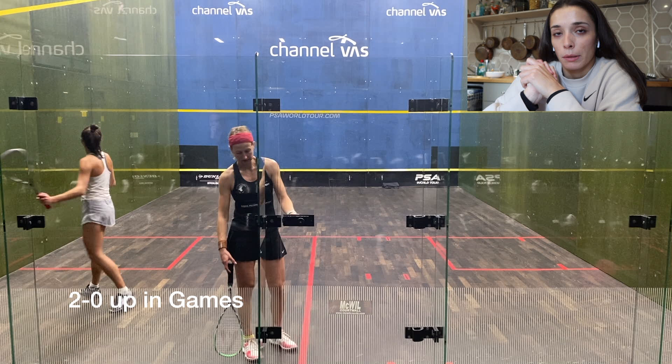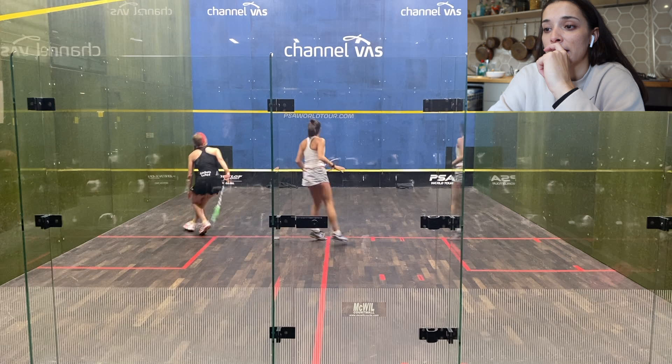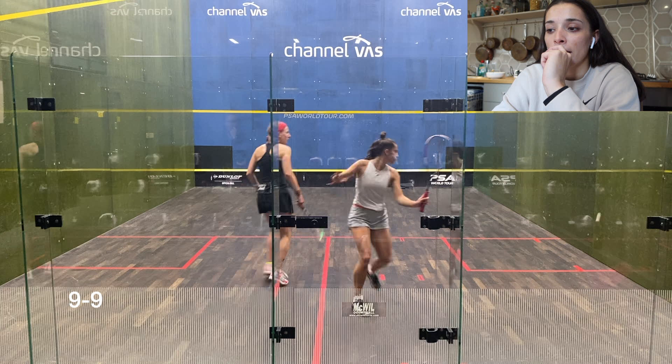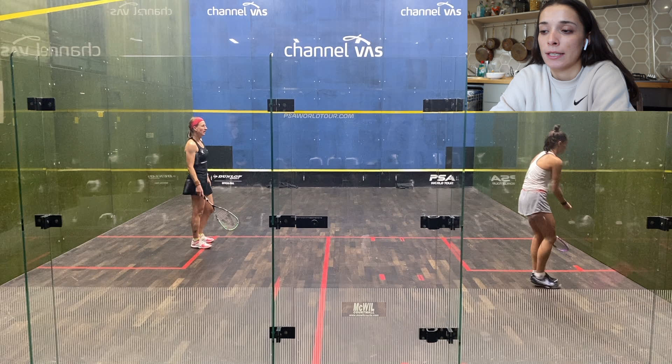Third game — I went 7-4 down. I made a lot of errors at the start of this game. Got it back to 9-all and then it got pretty tight. Probably got a bit too tense and started hitting it all a bit too hard. I started getting a bit too frantic where I just needed to slow the pace down and extend the rallies again. I knew that was something she was struggling with, but instead I started hitting the ball even harder.